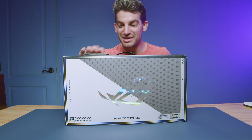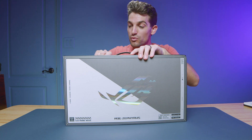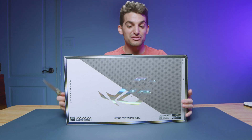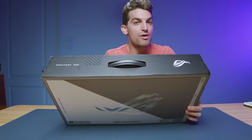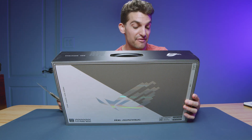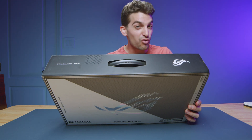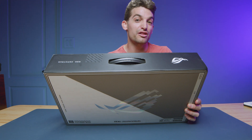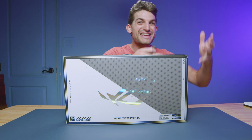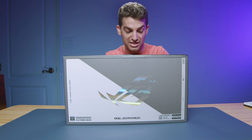This is the 2023 ASUS Republic of Gamer Zephyrus G14. In this video, let's unbox it. This is the model with the Ryzen 9 7940HS — a new SKU from AMD — and it also has the 8GB VRAM RTX 4060. It does come in a 4070 as well, but this is the more affordable model at around the $1,500 price point, which is most comparable to one of my favorite laptops last year, the G14 at the $1,649 price point.